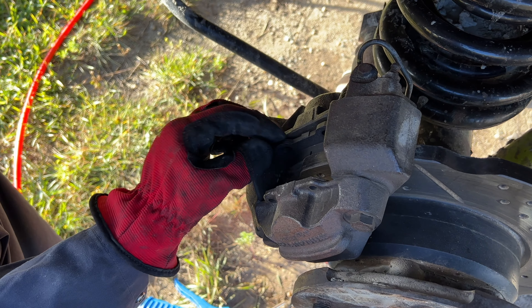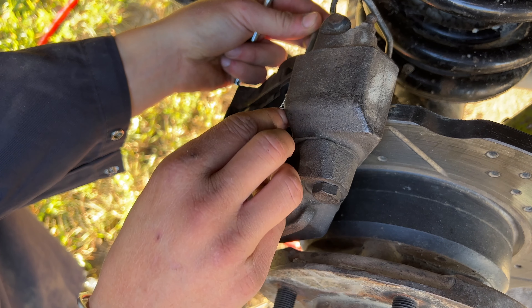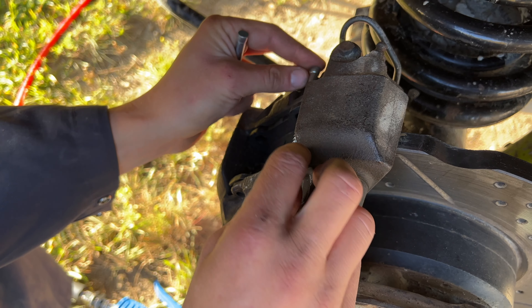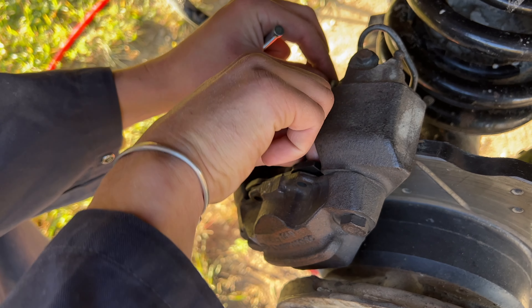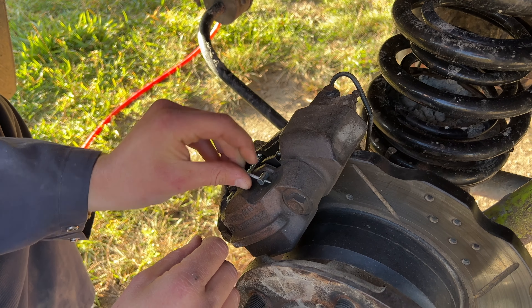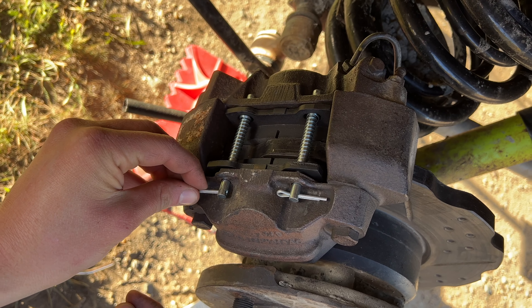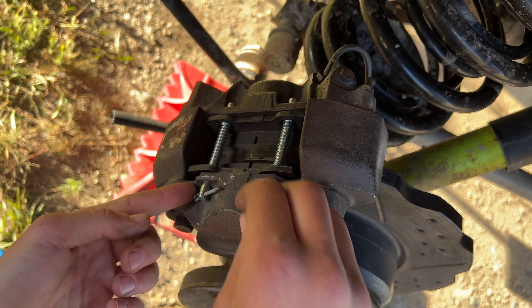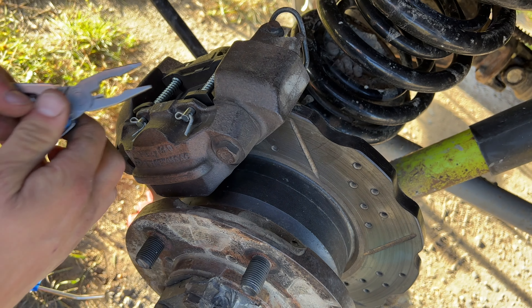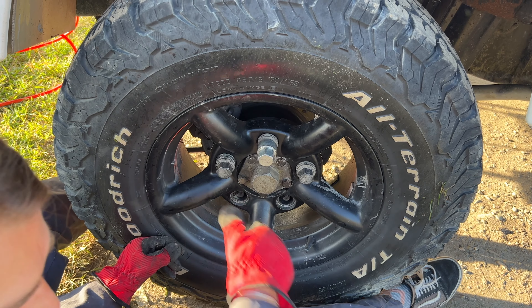I'm sliding these back in — one and two. Just slide it through, and same thing on the other side. Once the pins are back in and you're sure that everything is good, you put the tire back on.